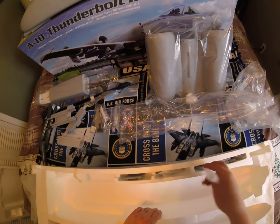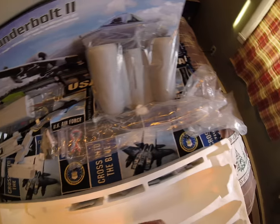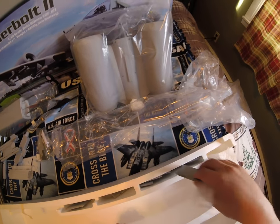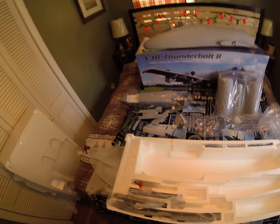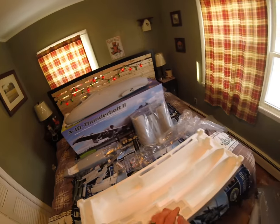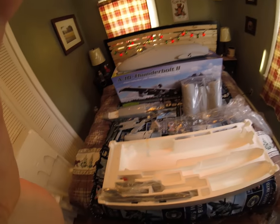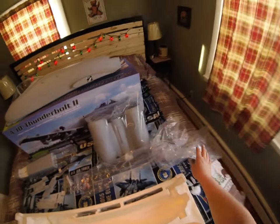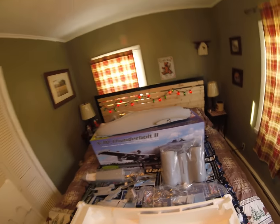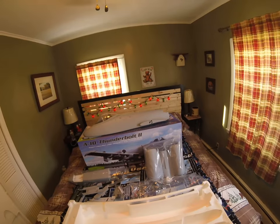I'm going to take my time. I believe I'm going to build this plane first and then paint it up — that's my plan. Build it, make sure all the control surfaces are working, and then paint it up. Really really stoked, like a kid in the candy store. If you want to show off at your field, just buy yourself an A-10, man.